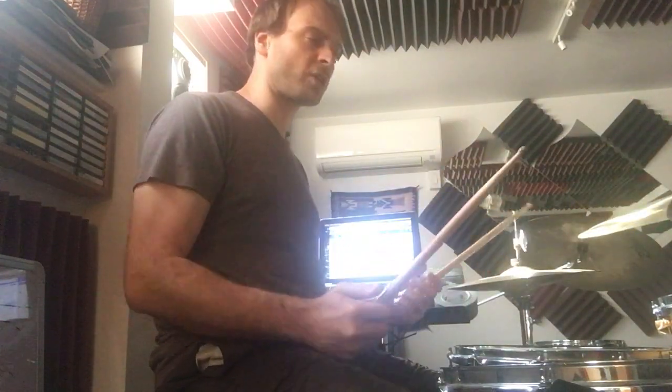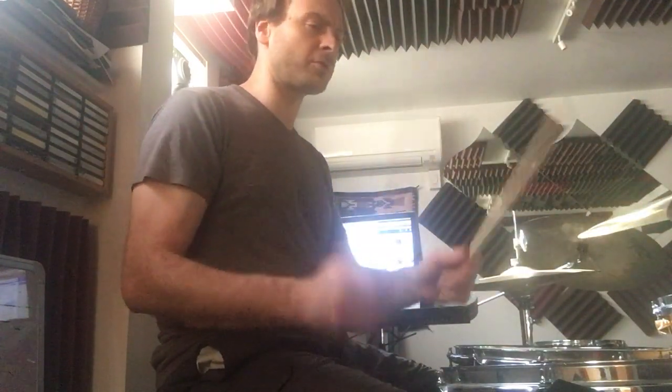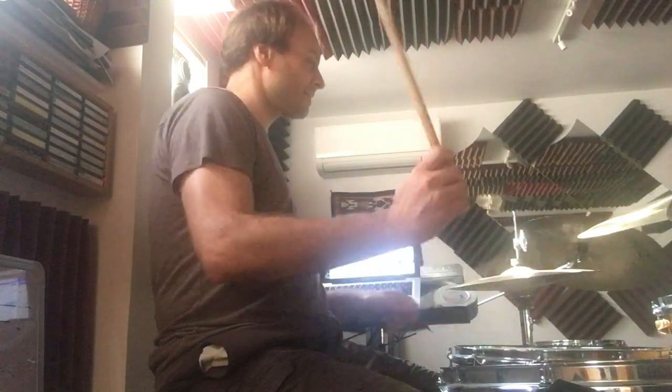One thing that I will say is that I don't do any crossover, so I don't go like four notes. I do three or five, so that I can go with the left hand to the small tom.